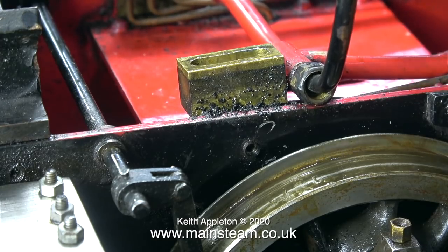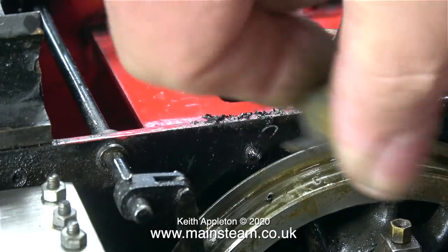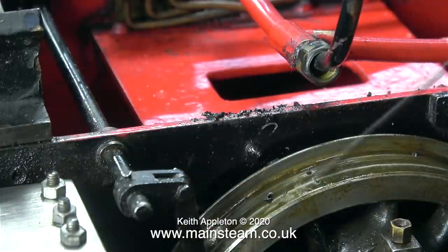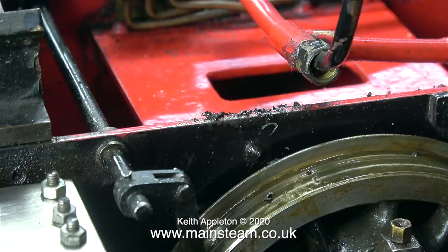Lubricating oil, just like water and electricity, will always follow the path of least resistance. In this case the path of least resistance are the two very short pipes that feed oil to the front axle boxes, which means that 90% of the oil lubricates the front axle box. There are no wicks in these small pipes; possibly putting wicks in there would slow down the oil flow to the front axle boxes. The front axle box has been quite successful, but there's quite a lot of play in the middle and rear axle boxes, and I'll be doing something about that in due course.